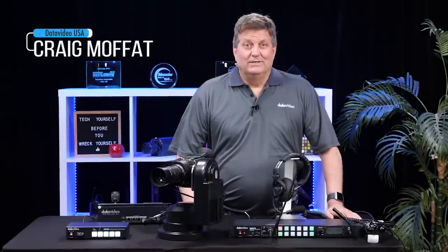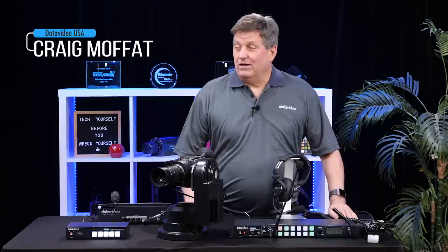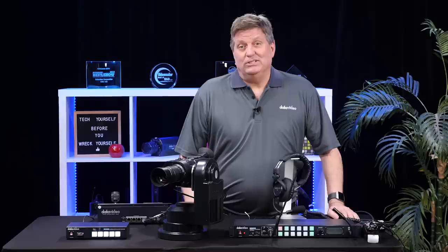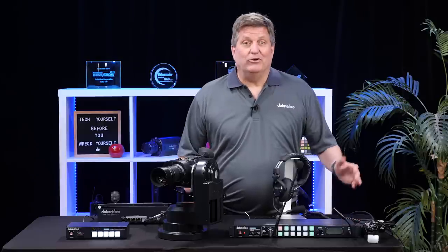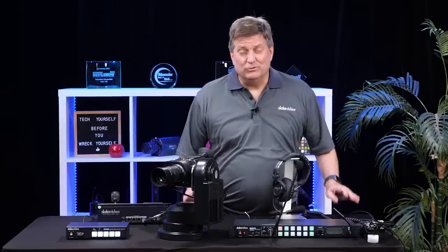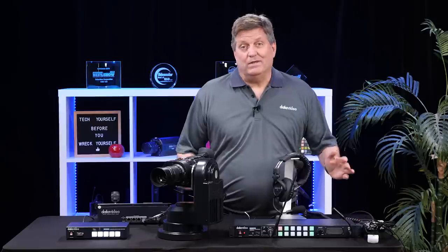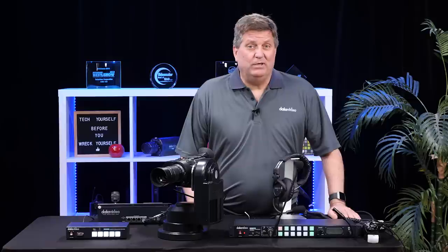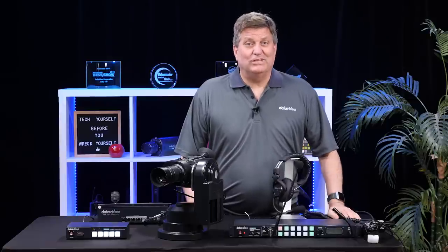Hi, I'm Craig with Data Video. It's that time of year again. We're packing all our gear up, all our new products to the NAB 2019 show. We're real excited about our new product line — we're going to introduce several new products. Before we pack everything up though, I want to show you a few products that we have right now. So this is a sneak peek for our viewers. Let's take a look.